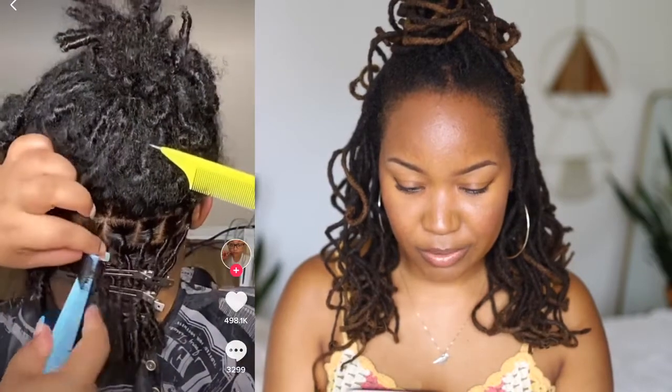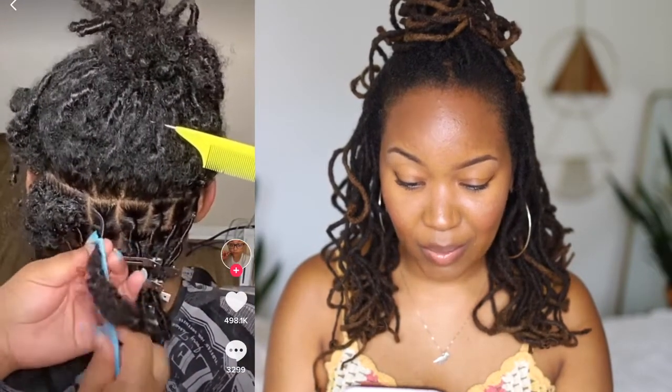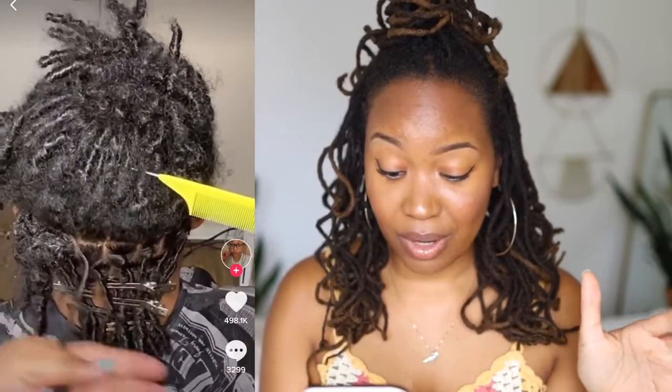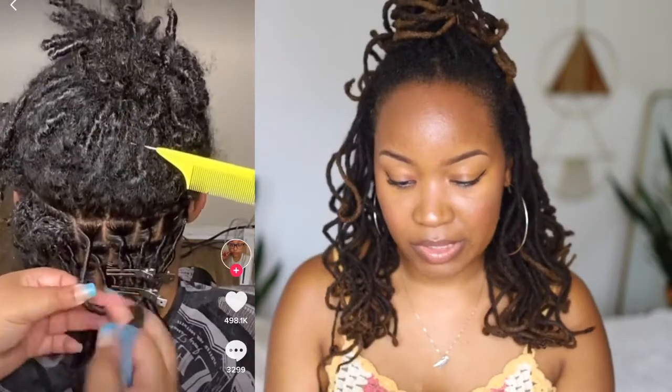Okay, lock maintenance. This is a pretty loose texture and she's using the comb. I have never been able to master the comb technique, so I just don't even bother. But I do like how neat it makes the locks, and if you have a really loose texture like this person, it does help to get it as snatched as possible.